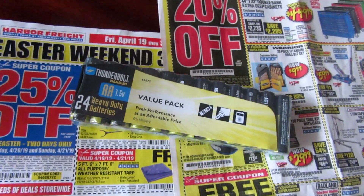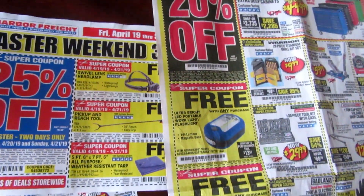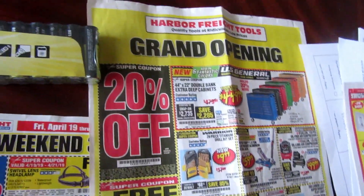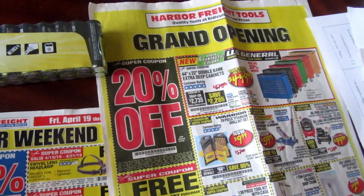So that was my little journey at Harbor Freight. I hope you enjoyed this little tour and were able to find something. See you later, craftinistas.